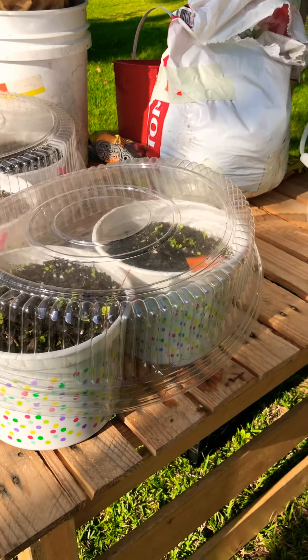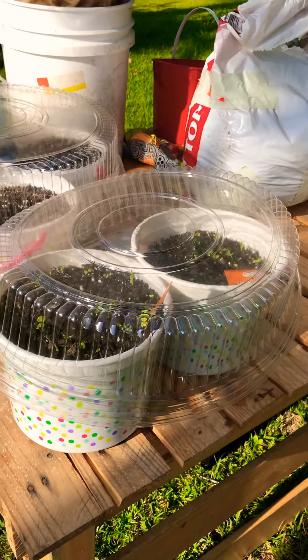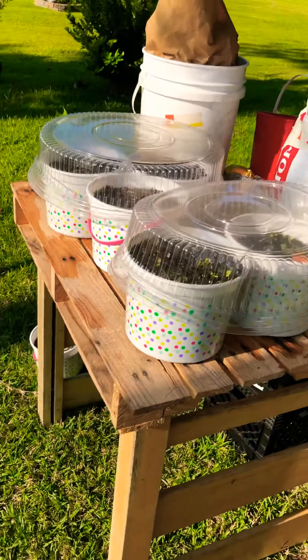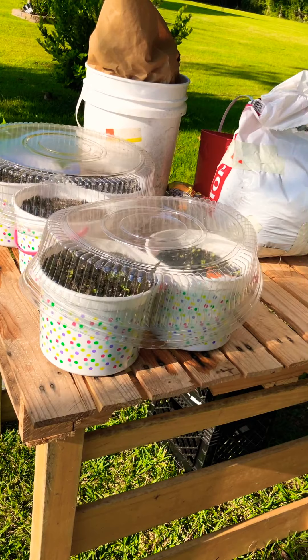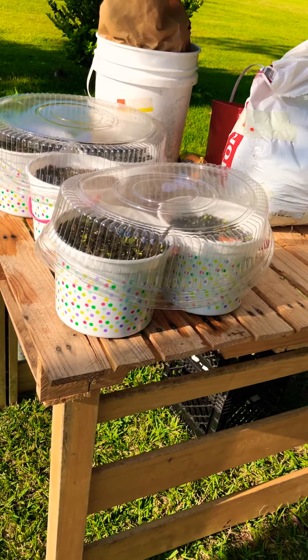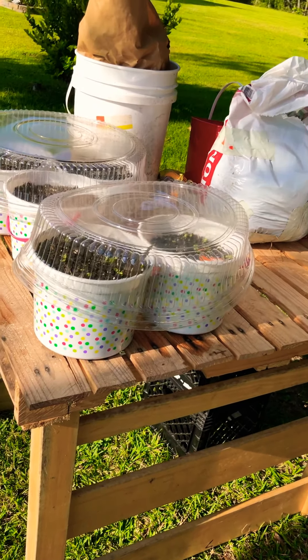Good morning. This is my 10th week and I'm back at it again. This is a little project my son's little girl Dallas and I started.